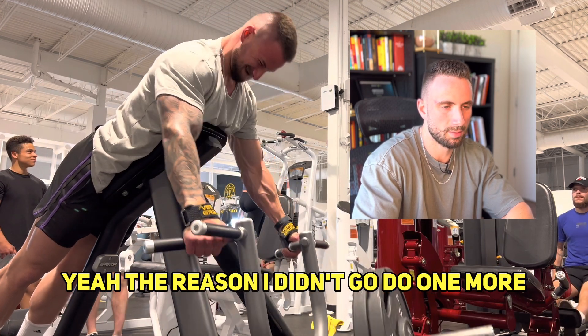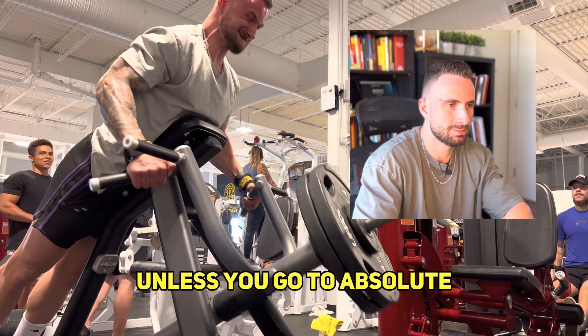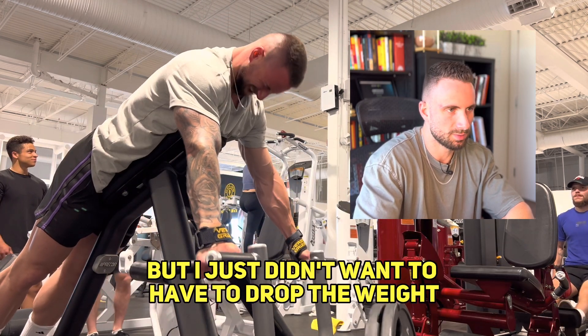I could have done one or maybe two more reps — it's really hard to say unless you go to absolute failure — but I just didn't want to have to drop the weight on the floor.